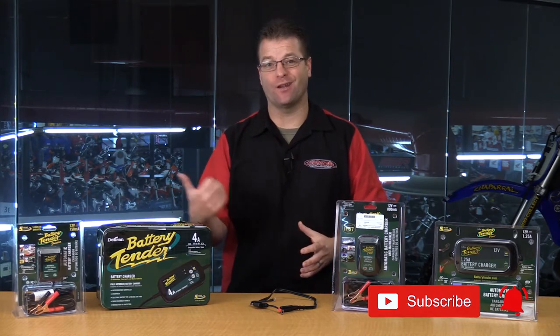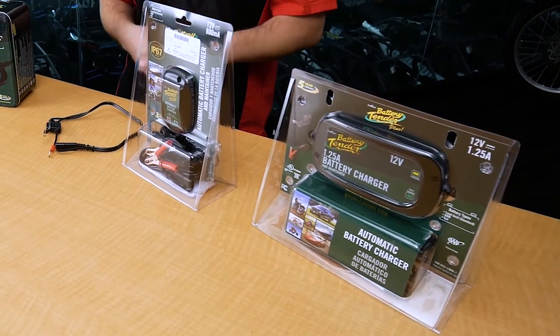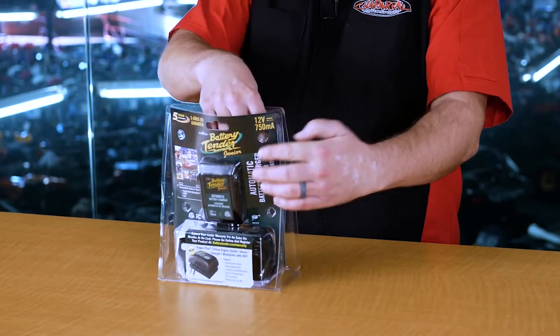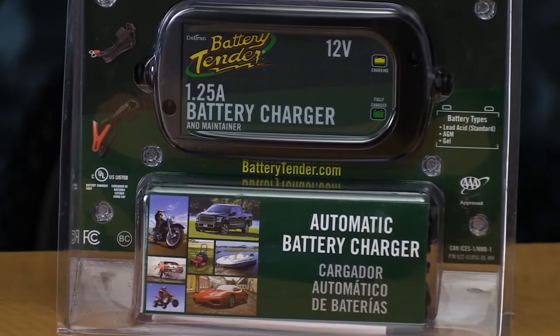Now, if you're curious about the detailed breakdown of each of the chargers here on the table, please subscribe to this video and hit that notification bell so you can be notified when each of those detailed breakdowns are uploaded to our channel. We're going to open the package and show you exactly what's in each one and explain why that charger is good for a specific use or purpose.